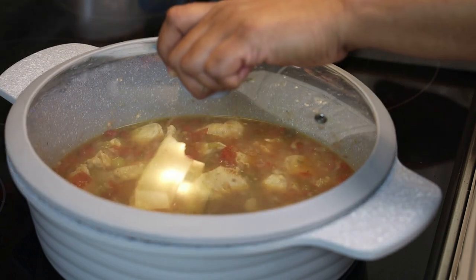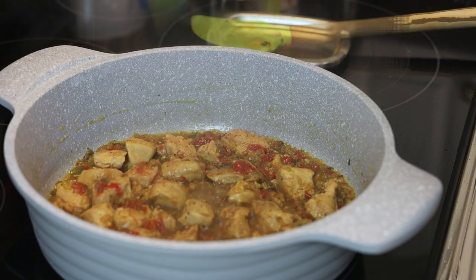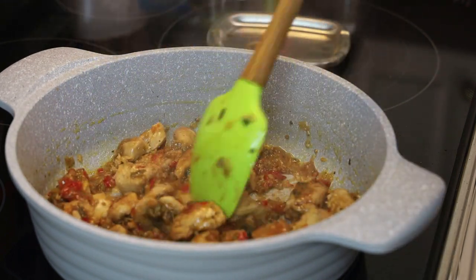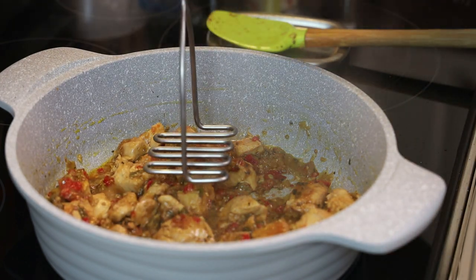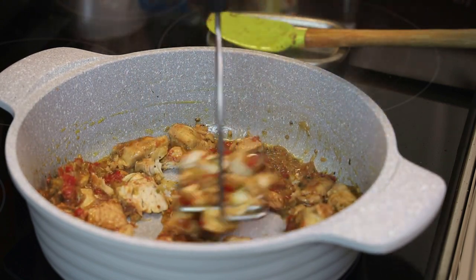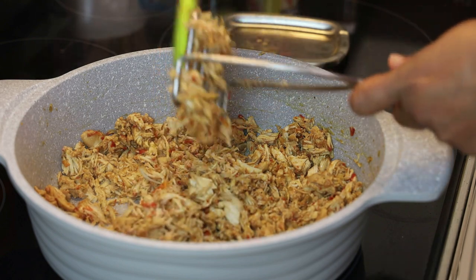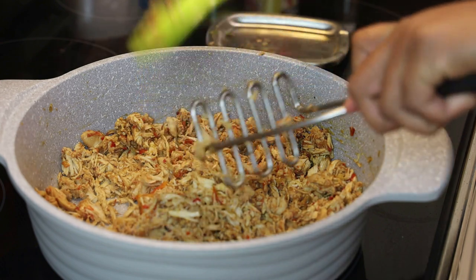Don't rush it — this should take anywhere between 15 to 20 minutes because it's breast. You can see how the water has reduced; there's still a little liquid in there but you don't want it to dry out completely. Now we're going to take a potato masher — or you can use a fork or a food processor — and just mash it to make it look like pulled chicken. Once that's done, taste and adjust your salt accordingly.